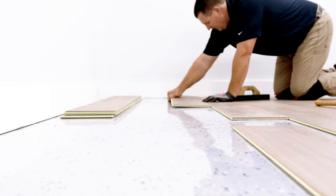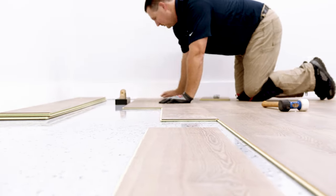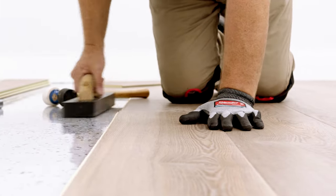Finally, measure and cut the last row to fit. Remember to allow for a minimum of a quarter inch expansion space from the wall. Thank you for watching this short installation video about our Soft Step lock-in-place with clip technology.